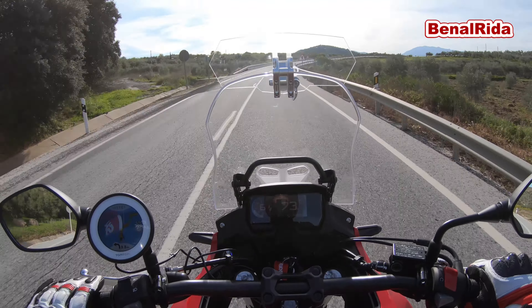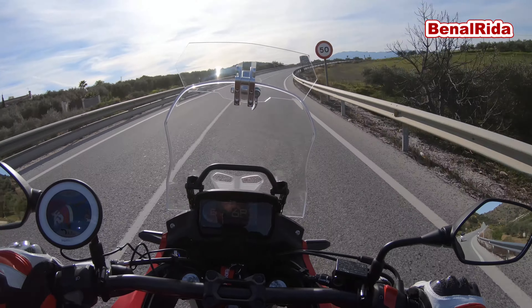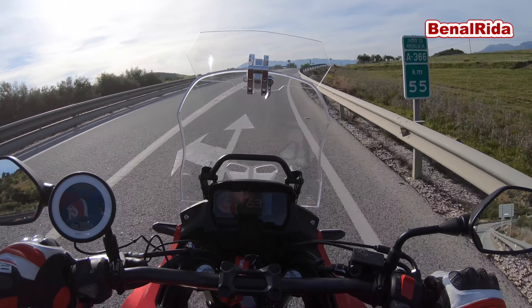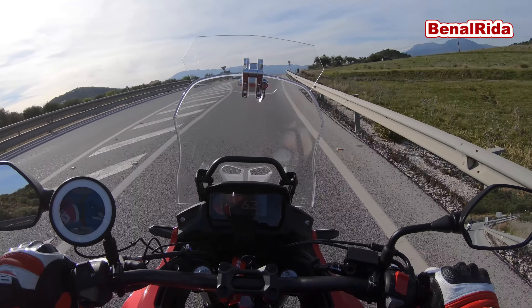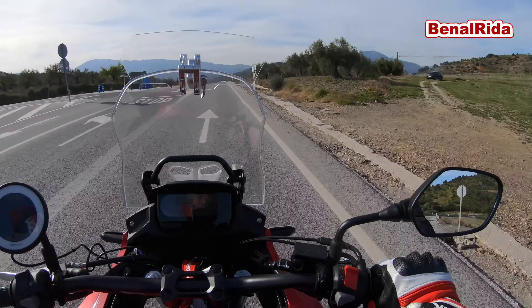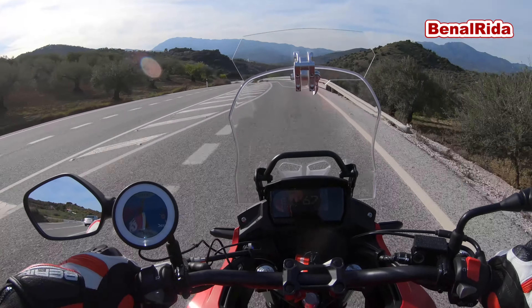This looks and feels actually quite nice at the moment. Of course, I get some wind at my shoulders, which I didn't get before. But of course, this is not the stock windscreen, so it might change the whole setup a little bit.